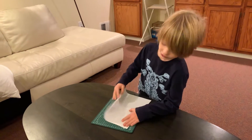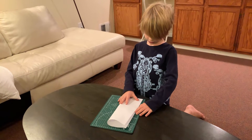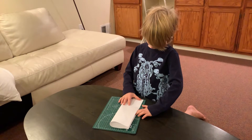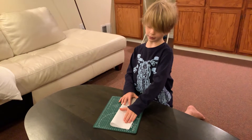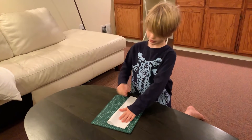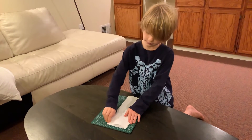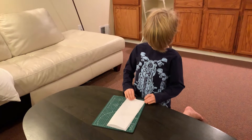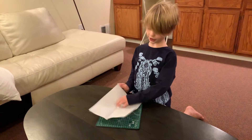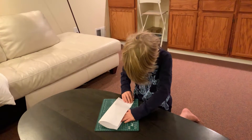You start by folding it down here, like this — like most paper planes, you fold it in half. I'm going to redo that fold because that was a horrible fold — it was way off.